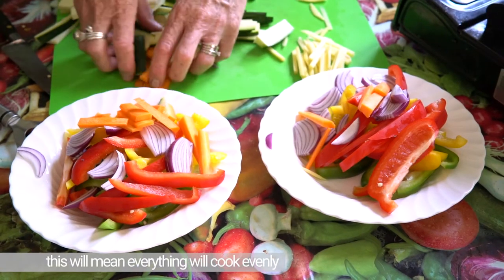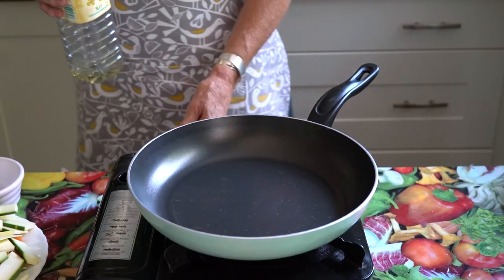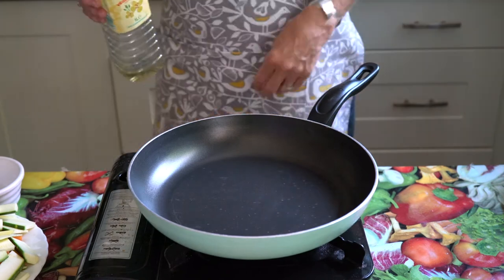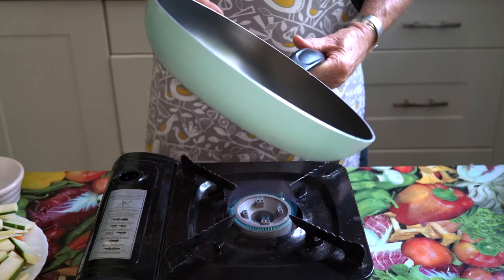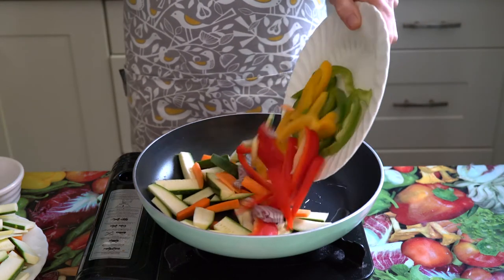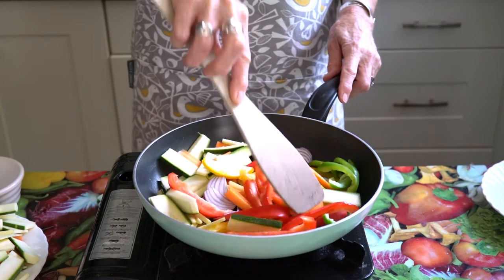Once you've sliced up all your vegetables and your ginger, you need to put half the amount of vegetables onto two separate plates because we're going to cook the stir-fry in two batches. First, find a wok if you've got one, or a really big frying pan, and put a tablespoon of vegetable oil into the pan and heat it up.